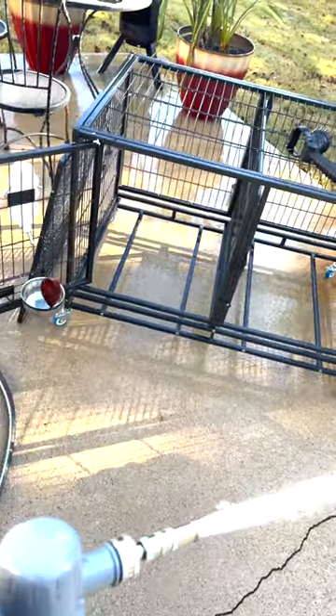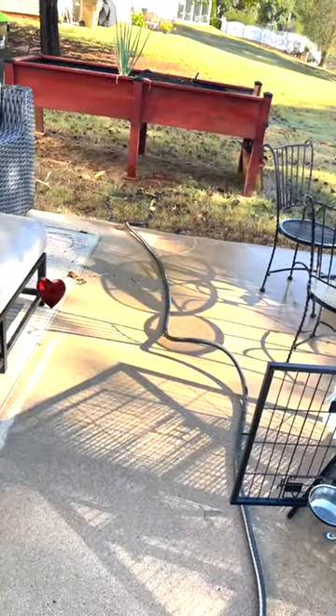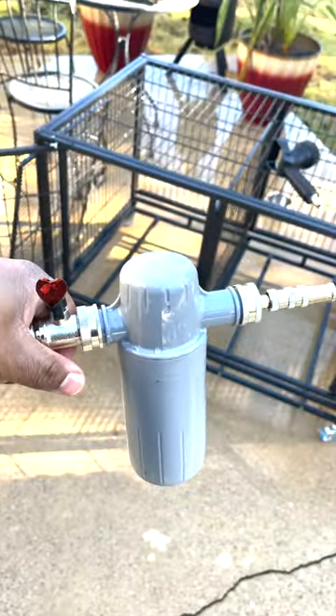I use it for a lot of different things. I've even used it to — what do you call it — not pressure wash, but remove algae off the house. So whizzy wash, y'all, check them out.